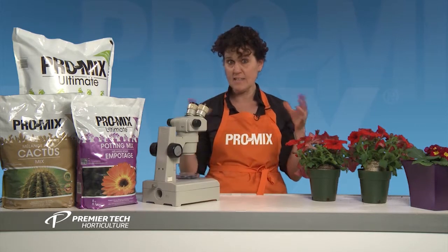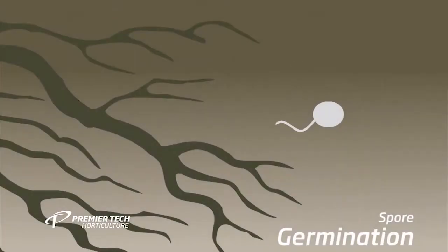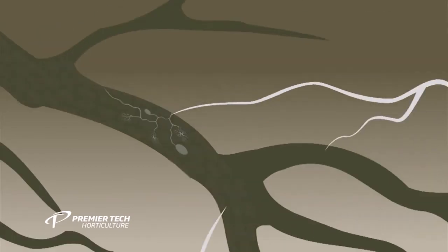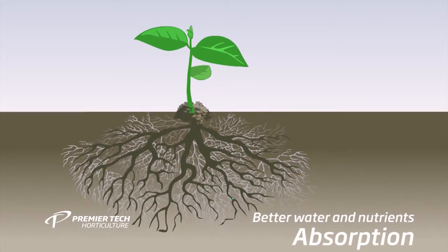Actually, it extends the root system of plants. To be able to see it, you have to look at it under a microscope and see the structures inside the roots. What it does is go inside the roots and also expand way beyond the roots, so it really increases the root absorption capacity.